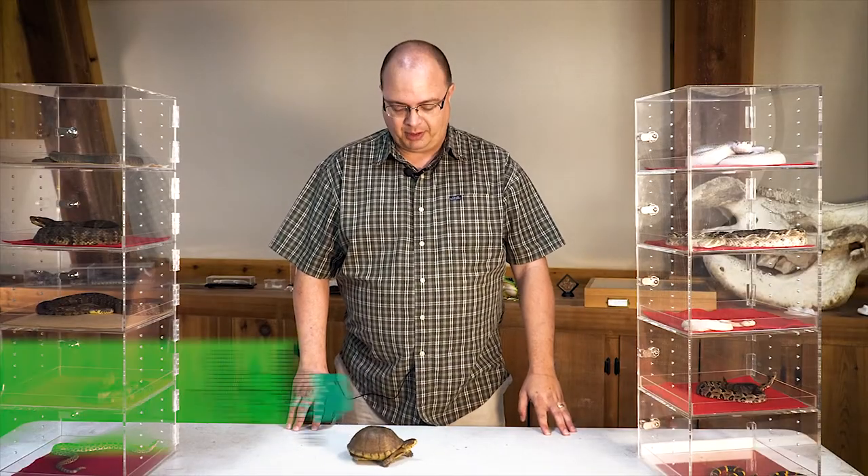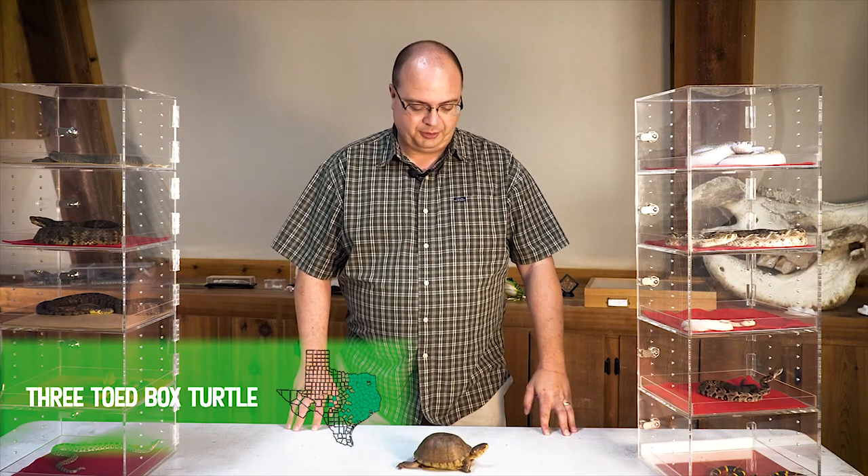Hello, I'm Mark Powell, and we're back again with Reptile Month. We're talking about the three-toed box turtle today. As you see, they're pretty cool little turtles.